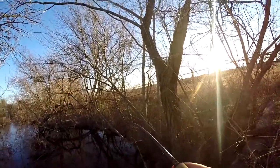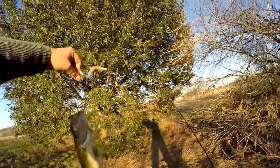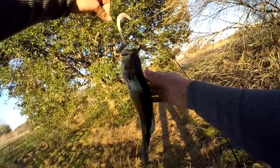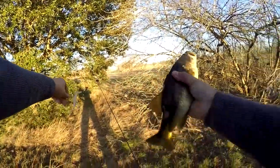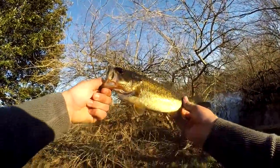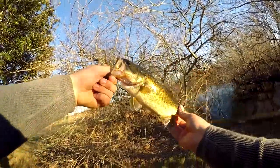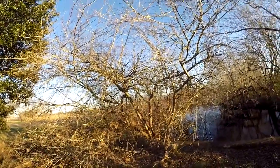Got one, Adam! The drain pipe. Got him on the fluke, got him on the fluke. Not a bad one — it's about the same size as yours. And there we go, the rod and reel works!